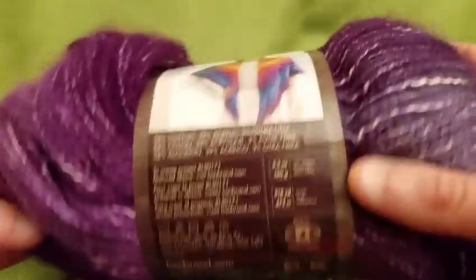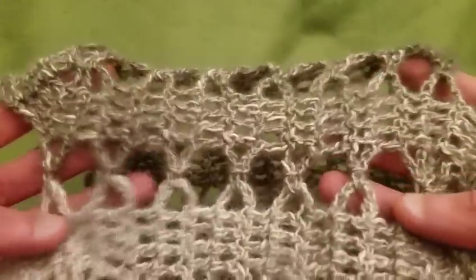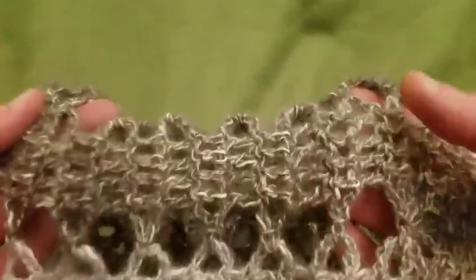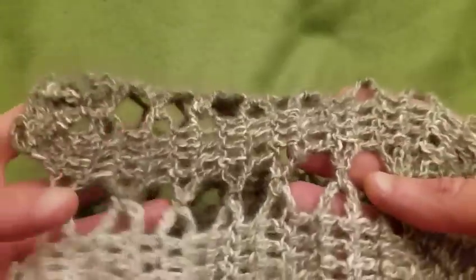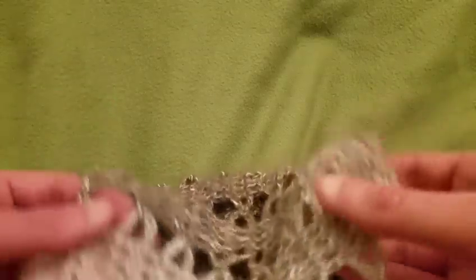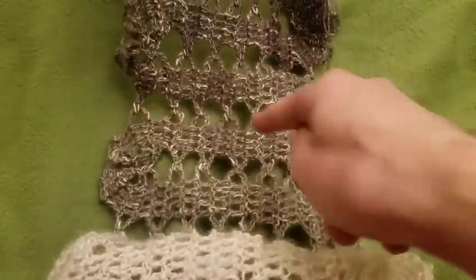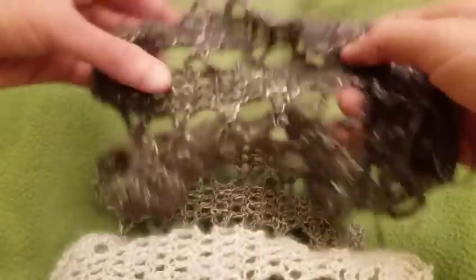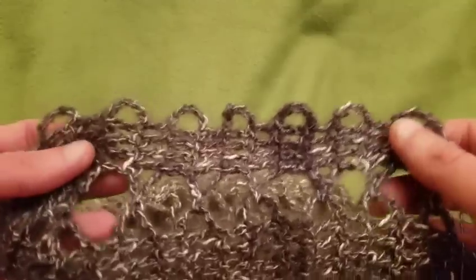Because this is a thinner weight yarn, I used a size G crochet hook, but for the purposes of the tutorial I'm going to show you with worsted weight yarn and a size I hook so you can actually see what I'm doing. The beauty of this pattern is that if you're making it into a scarf — which is what I'm doing — you can make it as wide or as narrow as you want. It would make an awesome wrap, or you could do it lengthwise too.